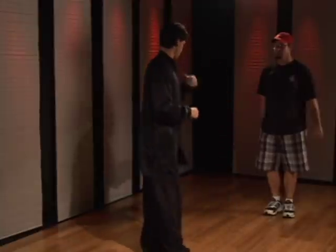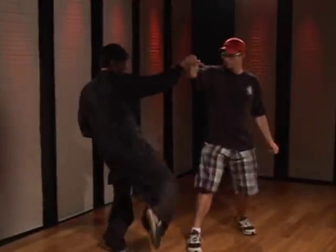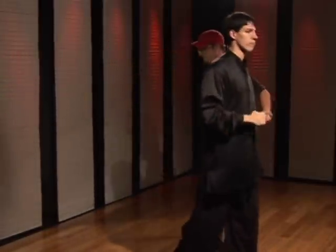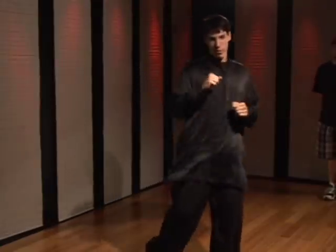Just show one more time — one, two. Then try the other side — one, two. Just like so. That's how you perform the Mantis Fighting Style Outside Block Round Kick.